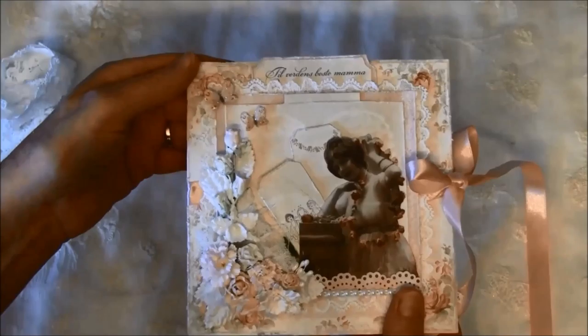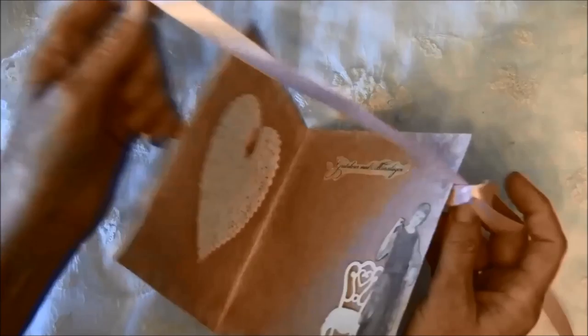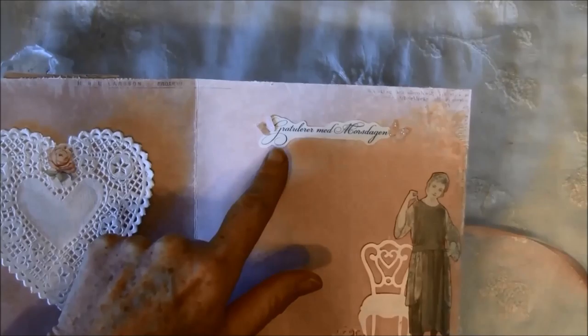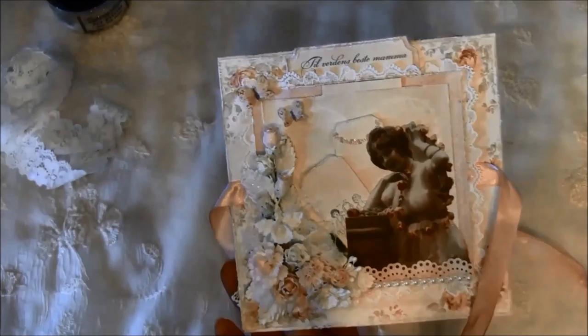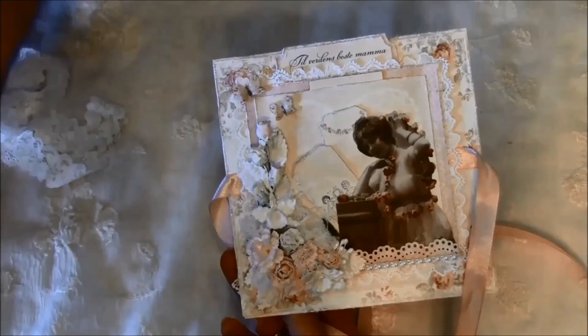The card opens with a ribbon here so inside I can write a personal message. Inside I also cut out a lady from the paper line and some butterflies that I've glittered up with Distress dry glitter from Ranger Tim Holtz. I first painted a bit of white on the flowers and then went over with a structure paste and then with glitter.